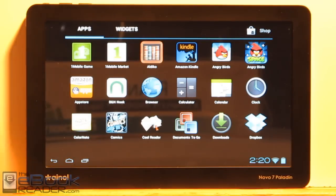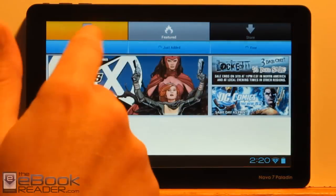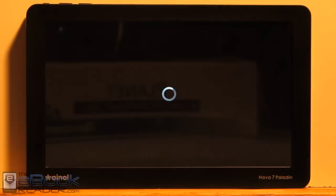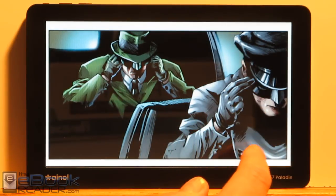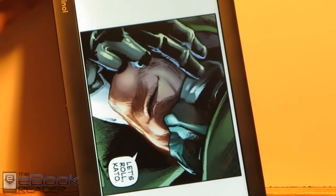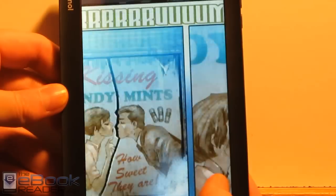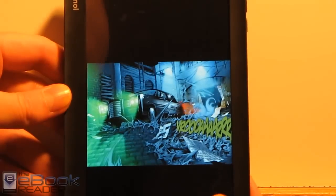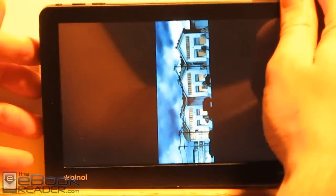Some of the other apps: Comixology works. One thing though — this version of the app insists on doing the guided view and doesn't have the full screen mode for some reason, except at the beginning and end of the page. But that app works okay.